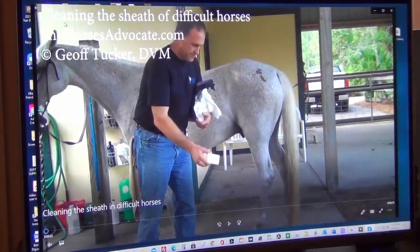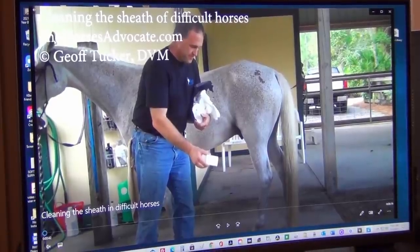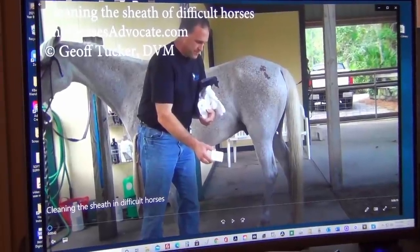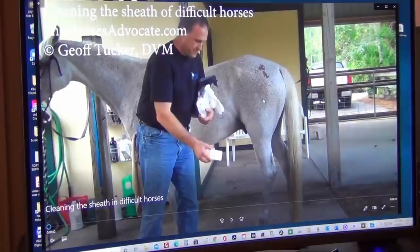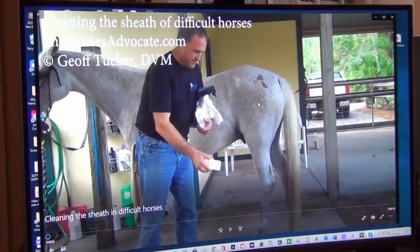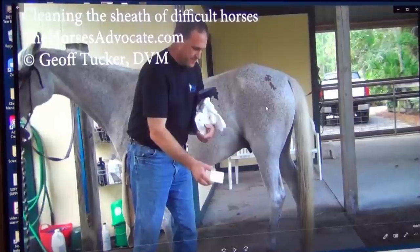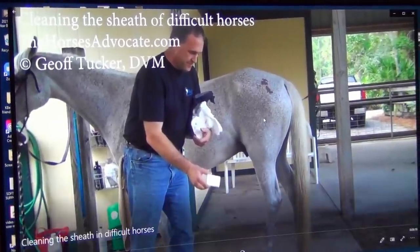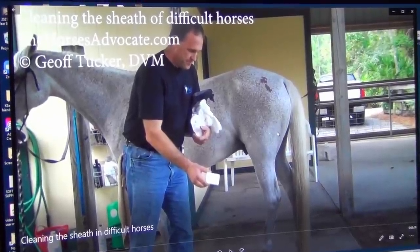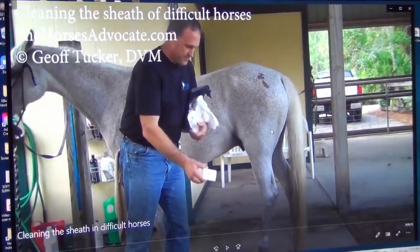So as you can see the title up here: Cleaning the Sheath of Difficult Horses. There'll be two horses in this video that we're going to be looking at. I don't want to pay any disrespect to Dr. Tucker. We follow his amazing nutritional plan, and he is a world-renowned vet, nutrition specialist, and equine dentist, and he's got some great things out there. But this video was sent to me by one of my students, and it just astounded me.